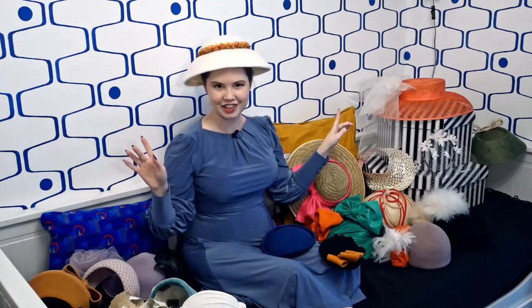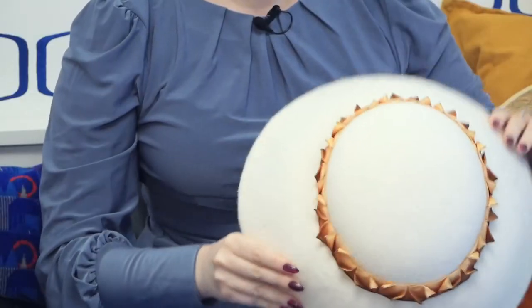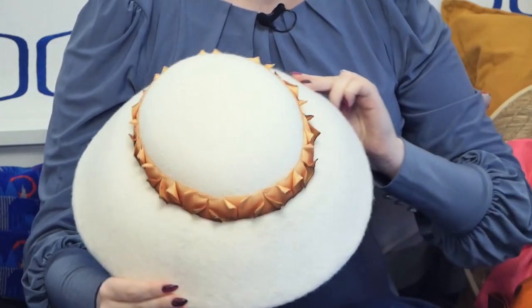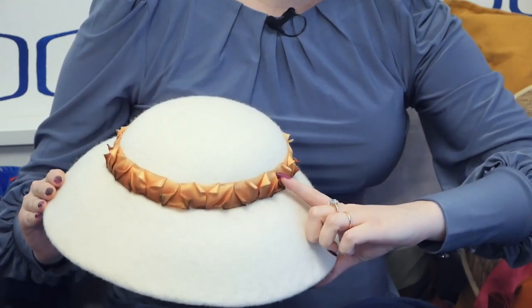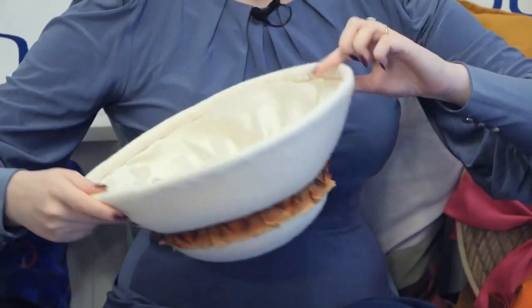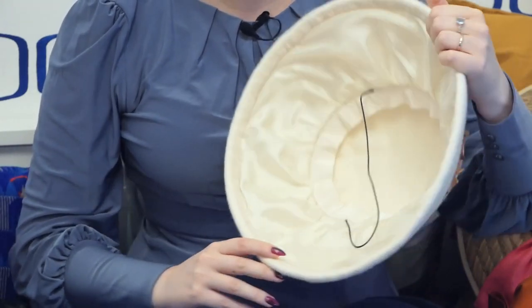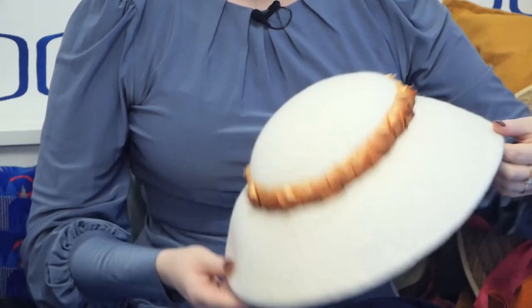I started off by making this little proper hat which I have called the Myrtle Mushroom. It's a 1960s shape with a pleated ribbon on the hat band. It was based on geometry and triangles. I love the ombre effect here with the yellow gradient down to the brown dark gradient.